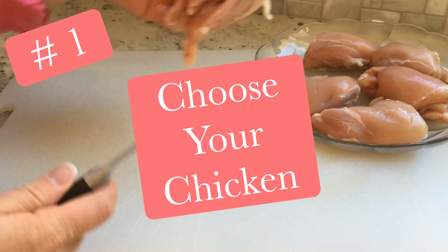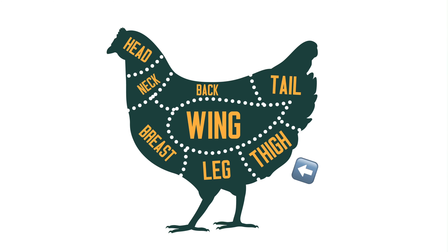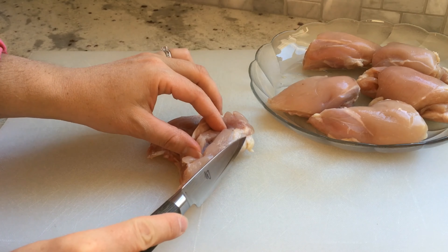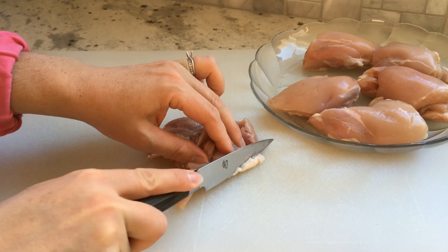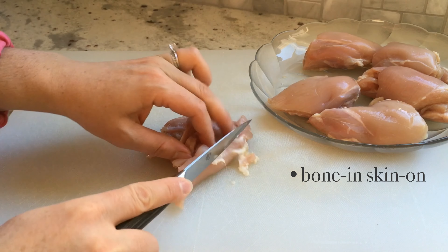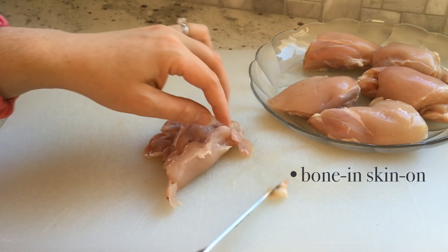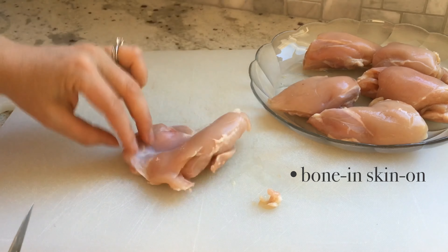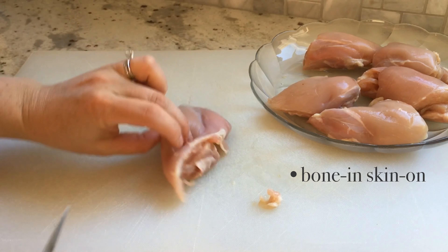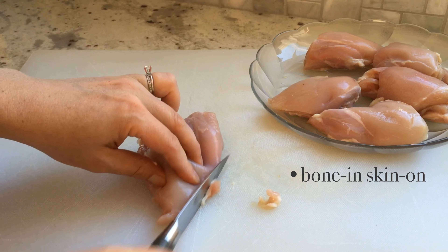Number 1: Choose your chicken. Chicken thighs are the section of the chicken's leg located just above the knee. Thighs are known as dark meat due to their higher fat content and darker color relative to white meat. Bone-in, skin-on chicken thighs are often the least expensive cut because they require the least processing — you aren't paying a butcher to remove the bone or the skin. Cooking thighs with the skin on can help them retain moisture, and the skin contributes a lot of flavor in the form of fat.